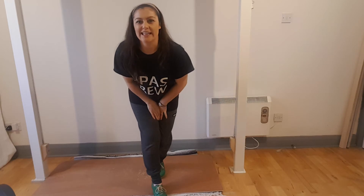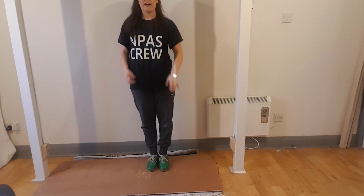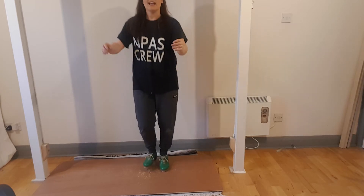Alright, now let's try to link the two together. We start on our left leg to shuffle on our right. Here we go — and shuffle.